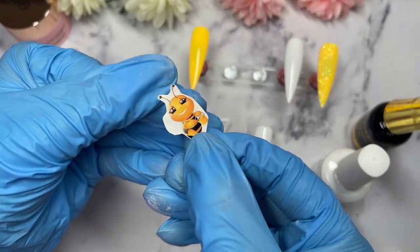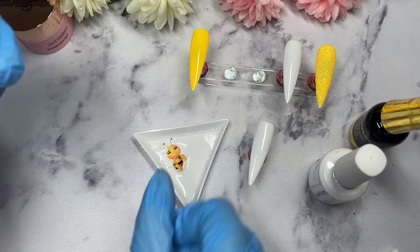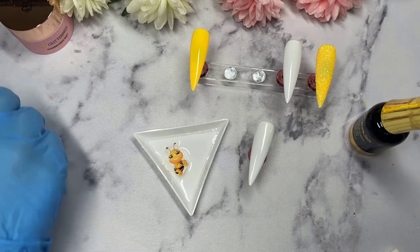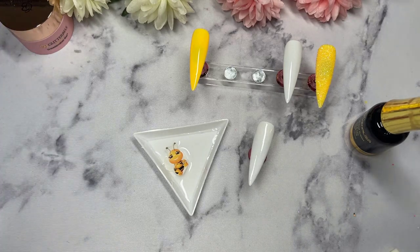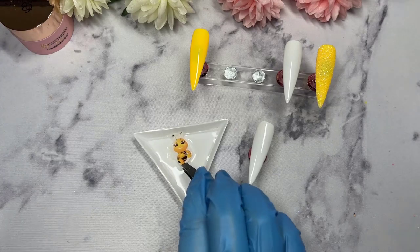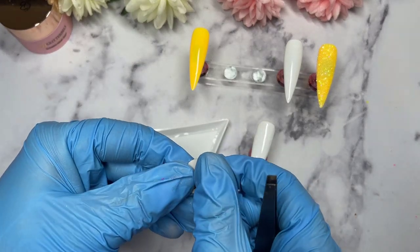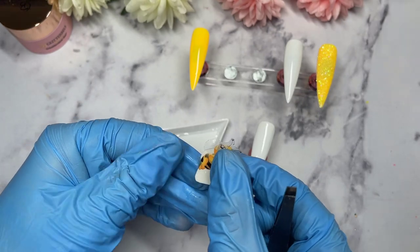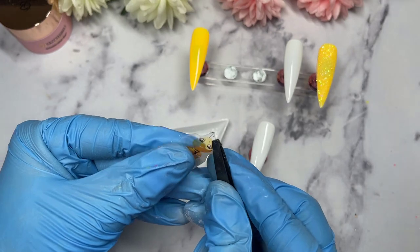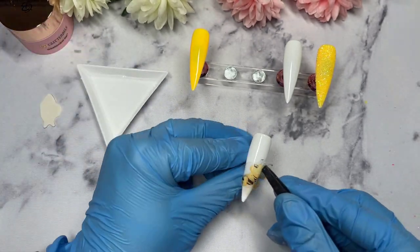For the middle finger, we are going to do this cute little bee. This is one of my homemade nail decals that I've made. I am going to create an up-to-date video on how I make my nail decals, so if you're curious, make sure you subscribe and keep an eye out for that one. Hopefully by the end of the month it will be up, but I've got so many nail videos already scheduled, so I'm sorry if there's a slight delay — but it's definitely coming.